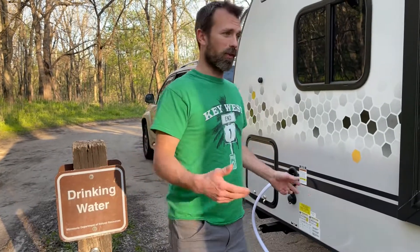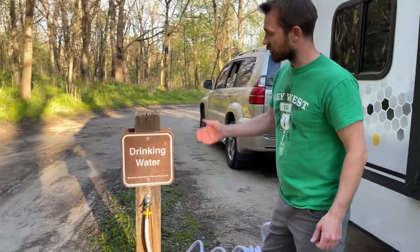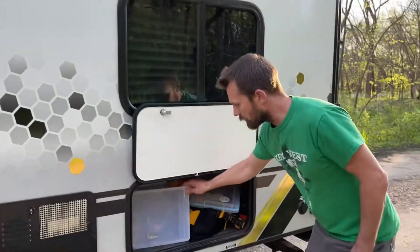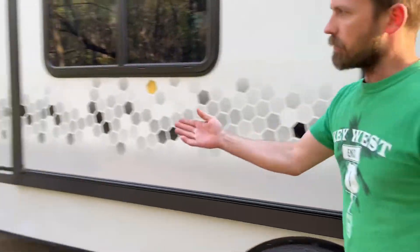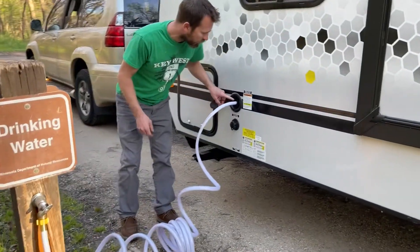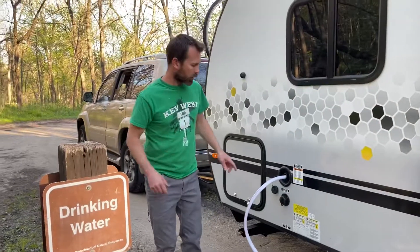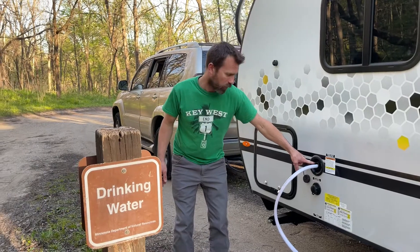We're going to go over filling it up. Here we are at the sanitation station hooked up to the drinking water. In the back compartment is where I keep the freshwater hose. We've got it hooked up to the freshwater fill tank connection — not the city water connection down below. We're going to turn it on and fill it up until the water starts spraying out of this little vent hole right here.